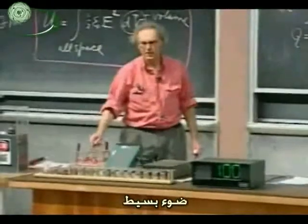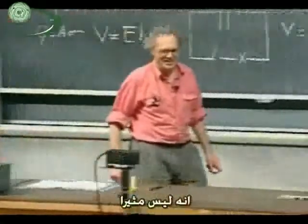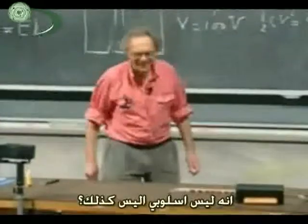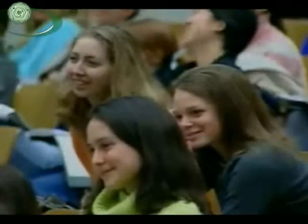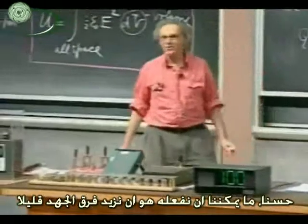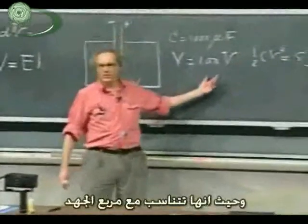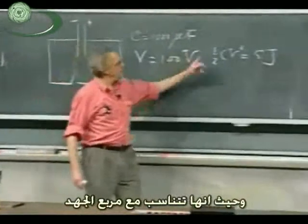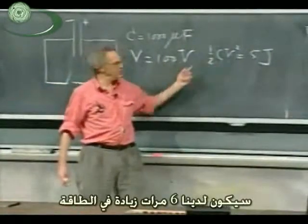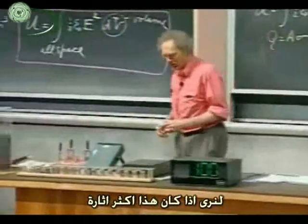A little bit of light. I can tell that you're disappointed — it's not very exciting. What we can do is increase the voltage a little bit. We could go to 250 volts, in which case, since it goes with V squared, we would have six times more energy, so then we have 30 joules. Let's see whether that's a little bit more exciting.